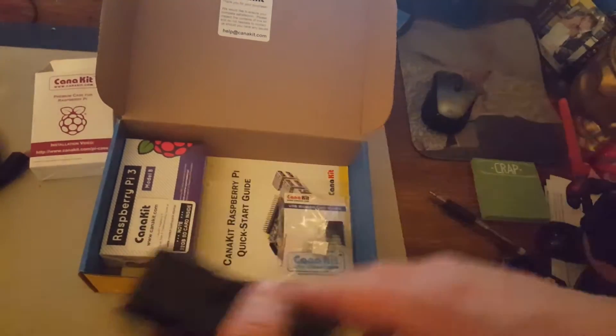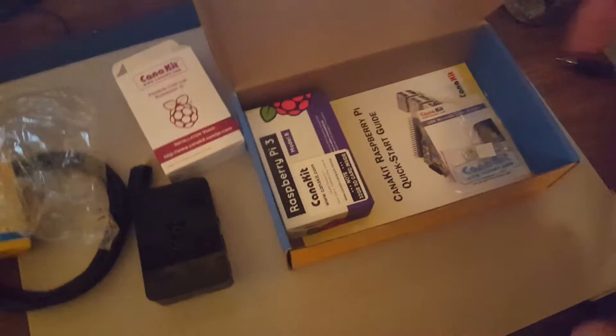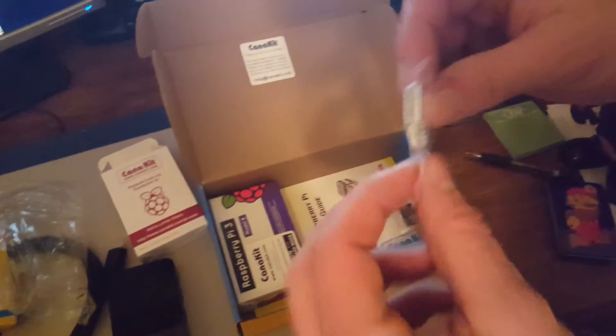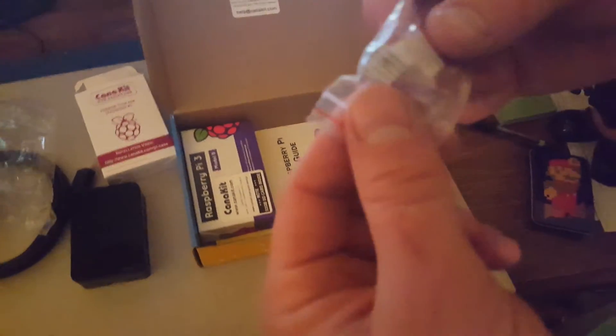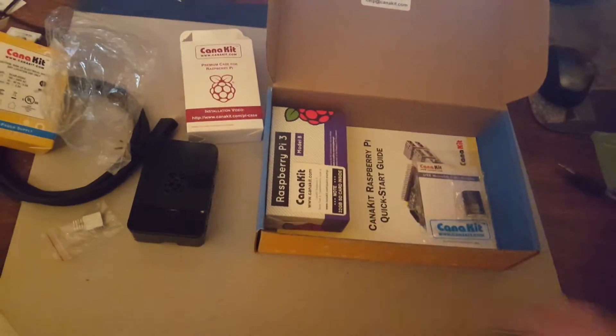The Raspberry Pi 3 does produce a little bit more heat than the Raspberry Pi 2 did. So they have given us two different heat sinks — can you see that there? So there are two different heat sinks that come with this kit from CanaKit. Again, something that you don't get with just the base Raspberry Pi 3 by itself.